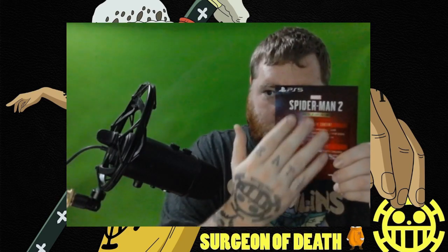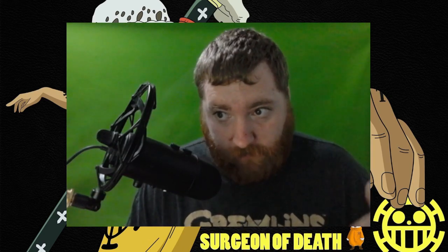Here's the game and all the digital deluxe content. So I will be doing a giveaway — a live giveaway here soon, right after I finish recording this video.